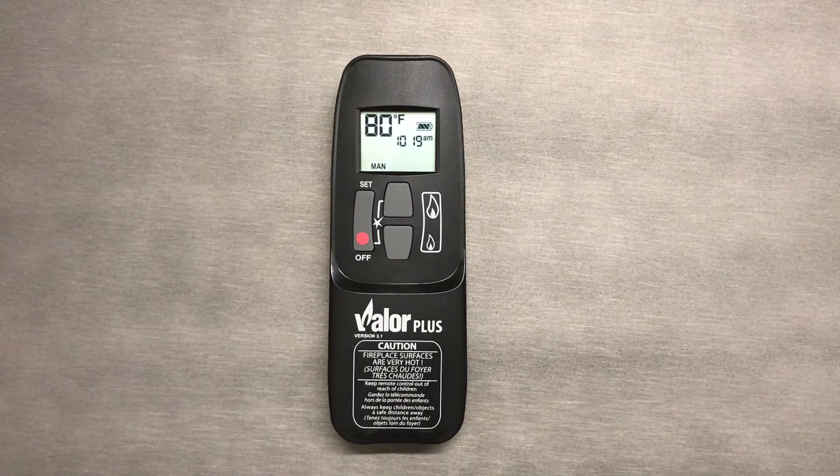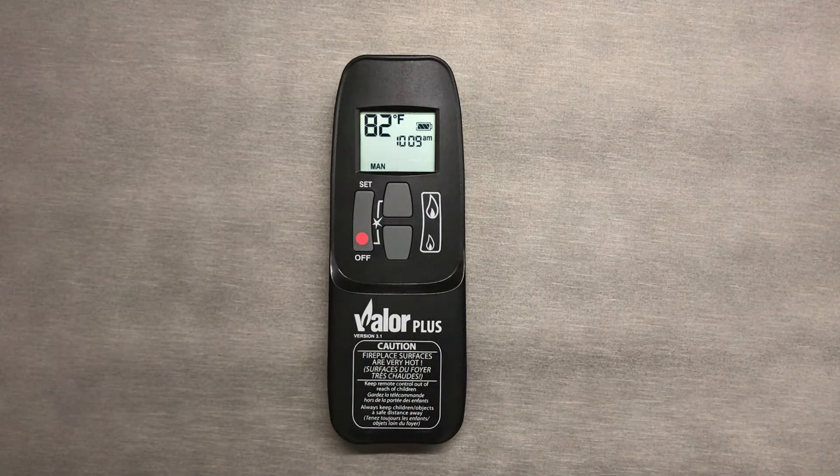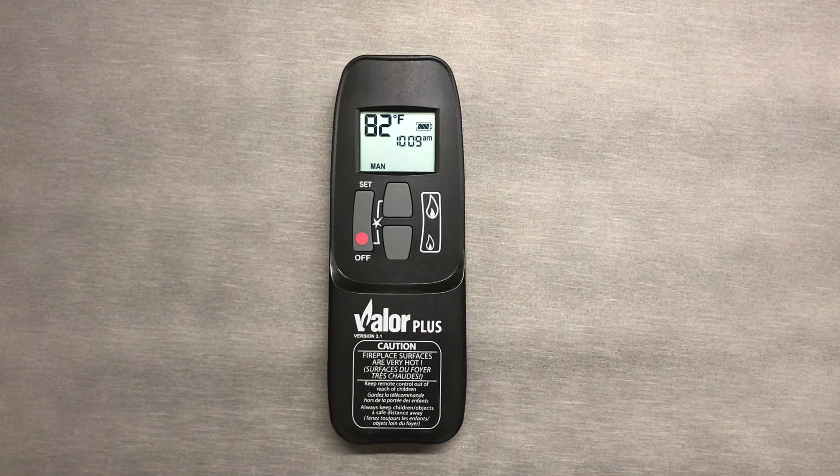This video will teach you all about how to operate manual mode on your Valor fireplace remote. Setting your fireplace in manual mode will override all other modes and will stay at the flame height you set it at.